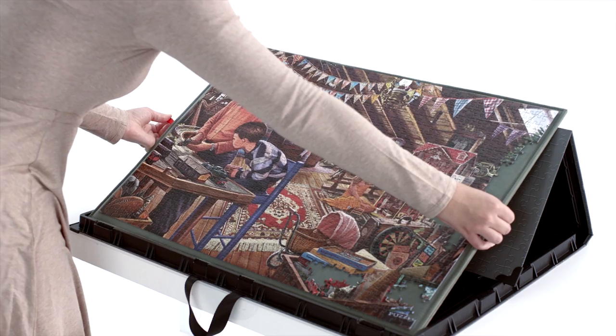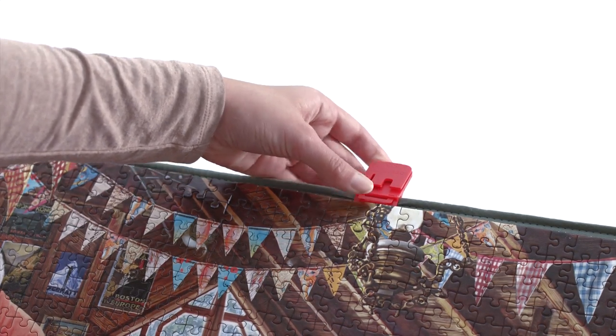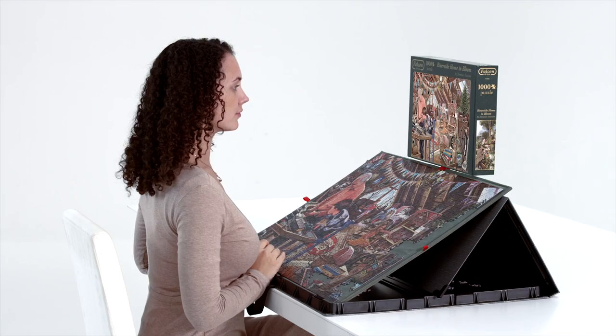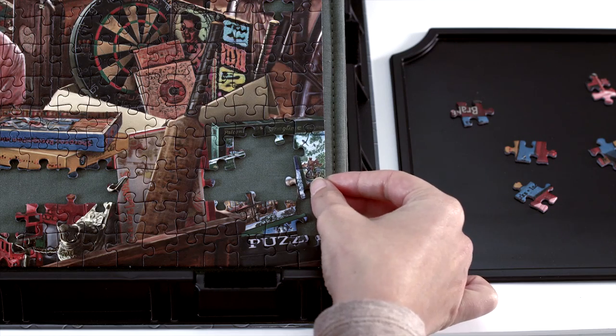The special lining ensures that the puzzle pieces stay in place. You can attach the lid of the puzzle box to the mat using the clip. This means you always have the image at hand for reference. The four handy trays can be used to sort the puzzle pieces.